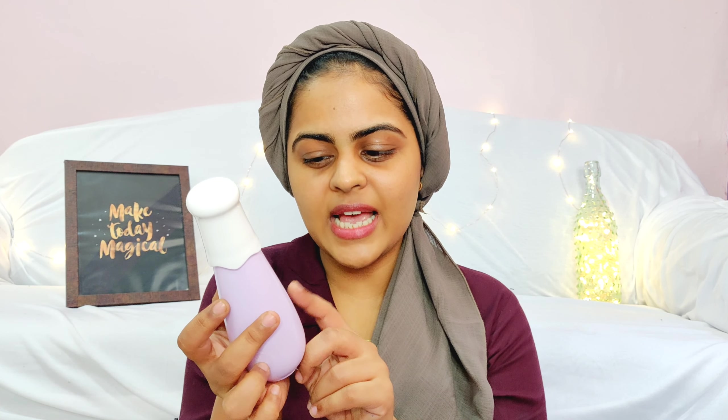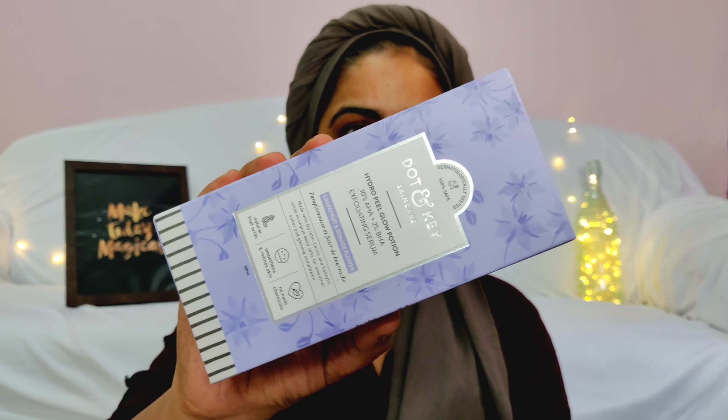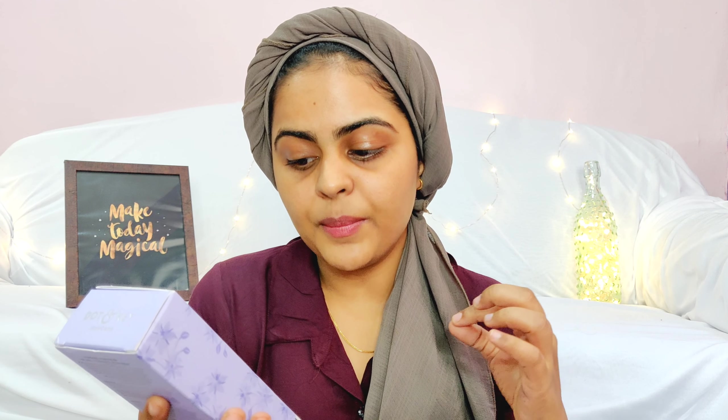Both products I'm using from Dot & Key have perfume in them, so if you have sensitive skin, I'd suggest staying away. This product has lactic acid as the major AHA, which is a milder form, but since they've added perfume, I'm not sure how much this will suit sensitive skin. It comes with a cap and a spray pump, which isn't the most convenient since you can't apply AHA products directly on your face around the eyes. I take it on my palm and then apply it. This is how I started chemical exfoliation.